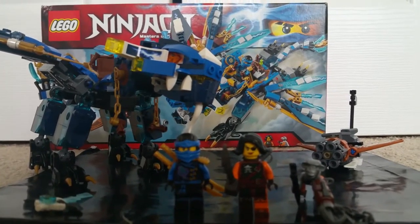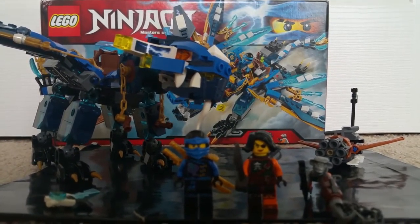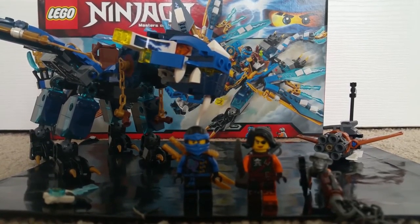That's it for Jay's Elemental Dragon. Let me know what you think about this set in the comment section below. Thank you guys for watching, and I'll see you soon with more Ninjago set reviews. Bye guys!